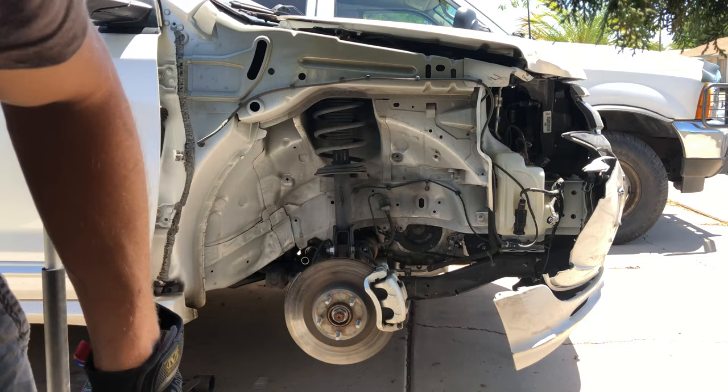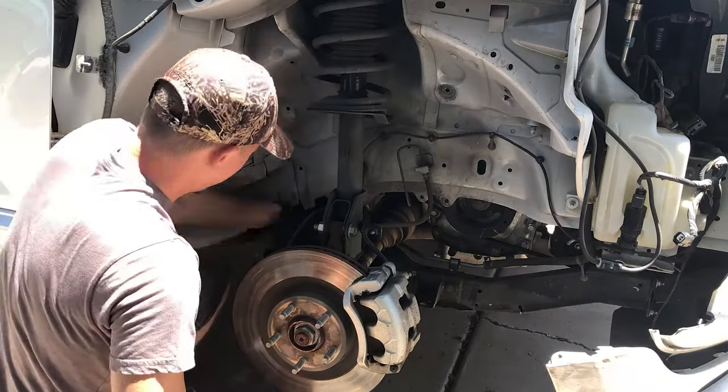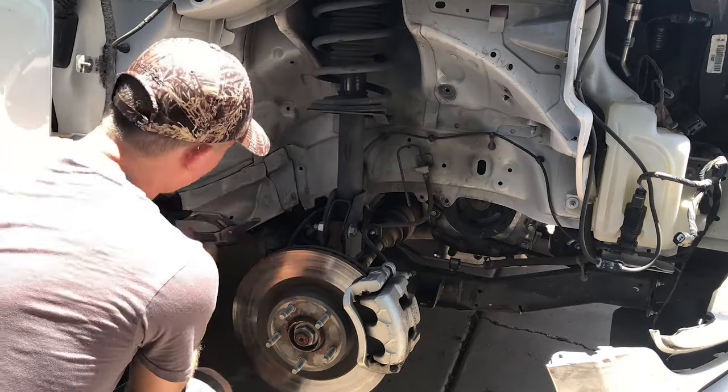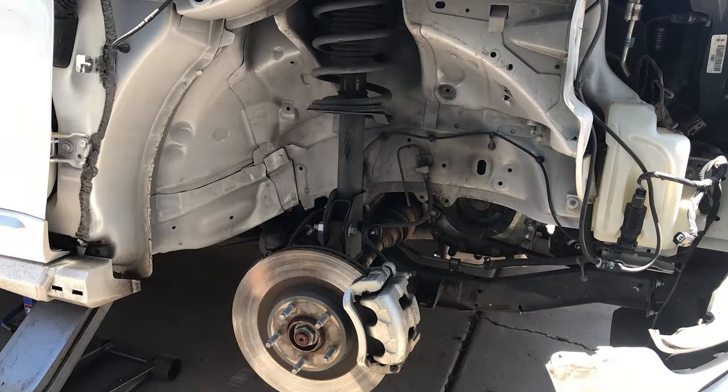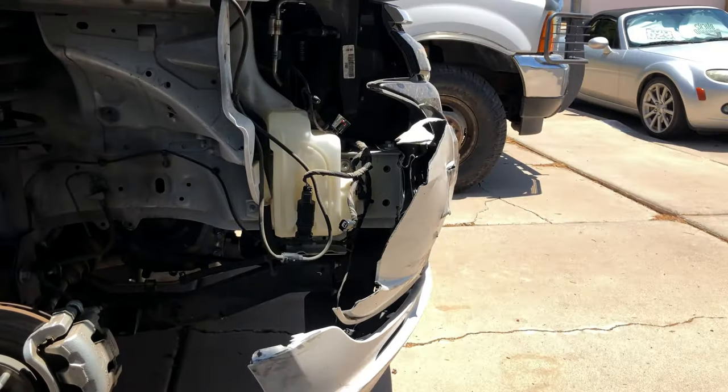Got the old end out, and I have the new one ready to go on. I've just put in an order with Ford for the steering boot, so I don't really want to close this up in case they can fill that order before I go to work today. So we're just going to go ahead and move on to the bumper.